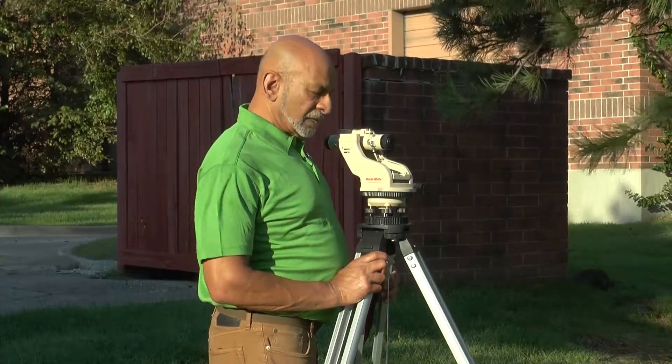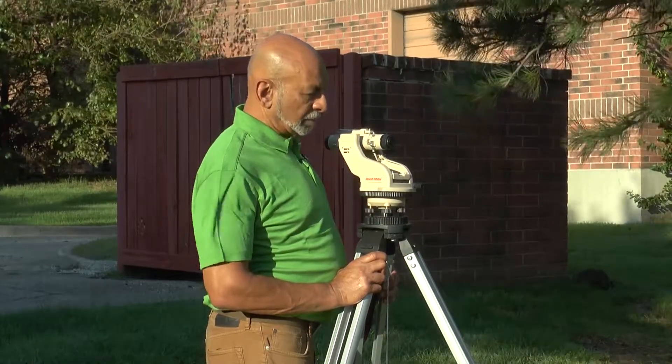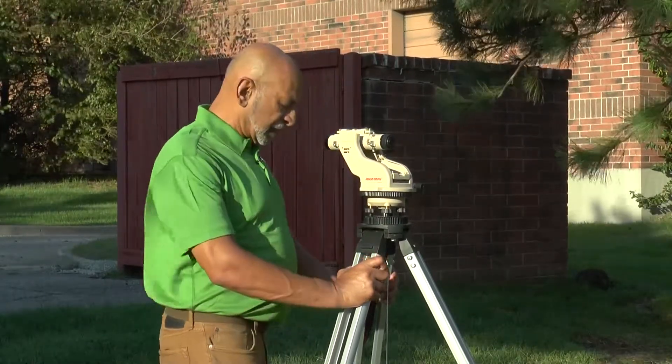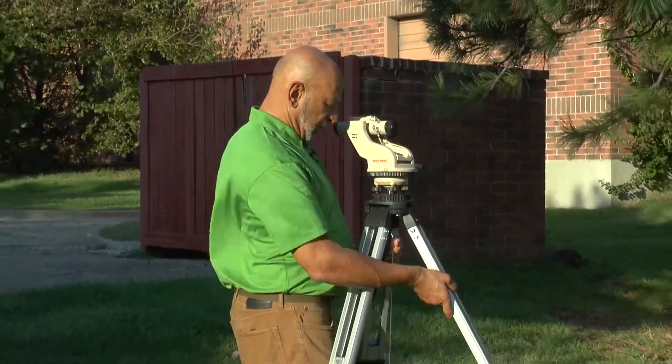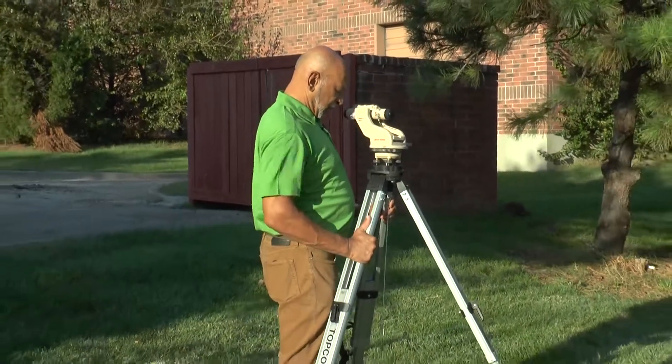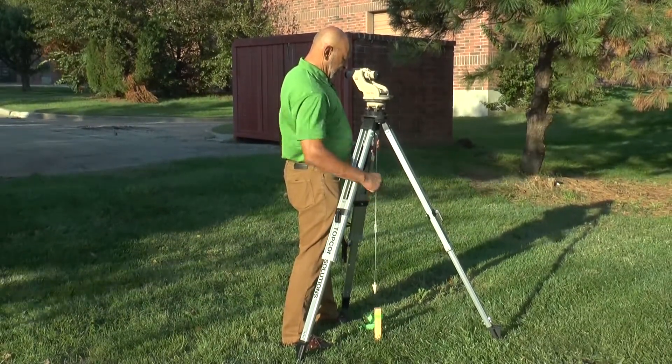Make sure the tripod legs are firmly spread and widely set apart, then firmly set them in the ground once you are reasonably sure that you are located over the point — which in this case is a tack on a stake I have in the ground.